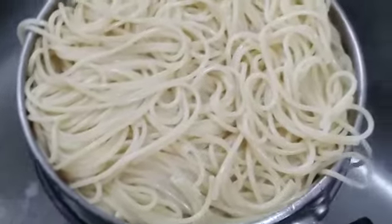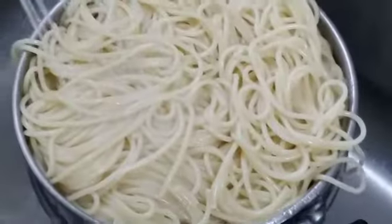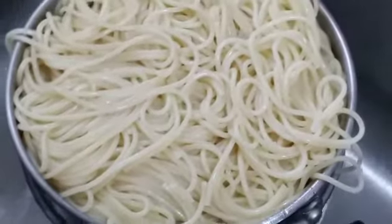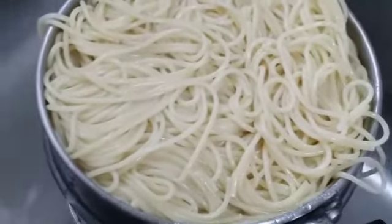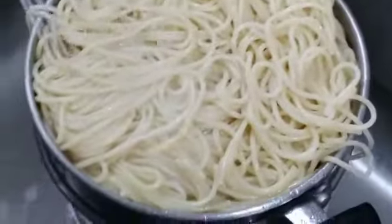Now let's wash the noodles in the middle. Wash the noodles in the middle. Add oil to the oil — put the oil in a bowl and put it on a light heat. The stove is not on the stove.